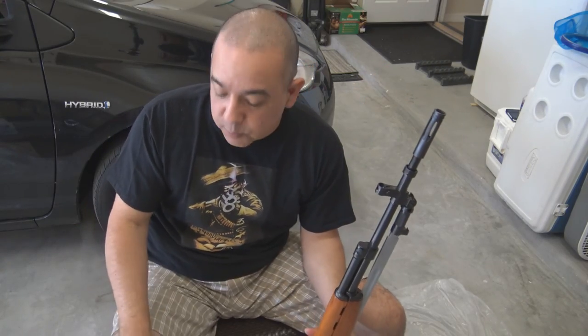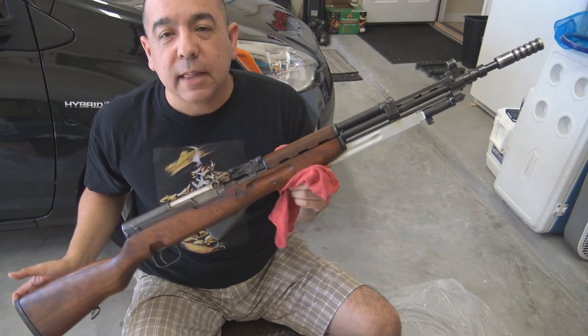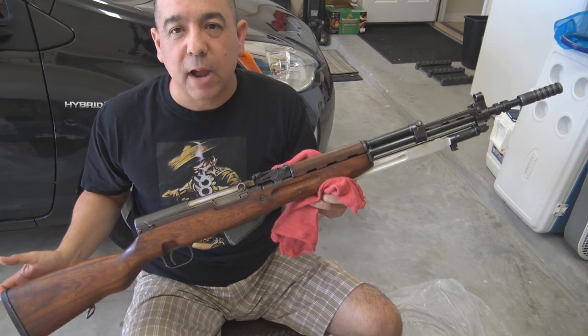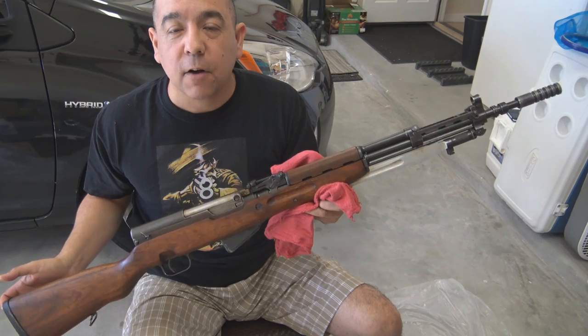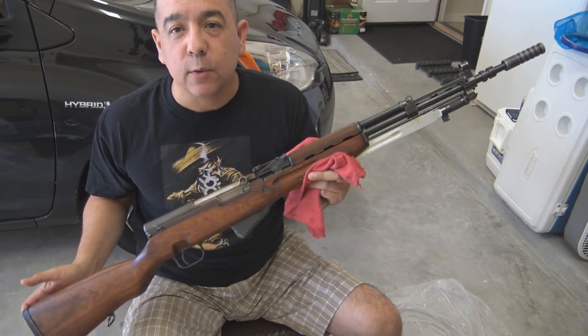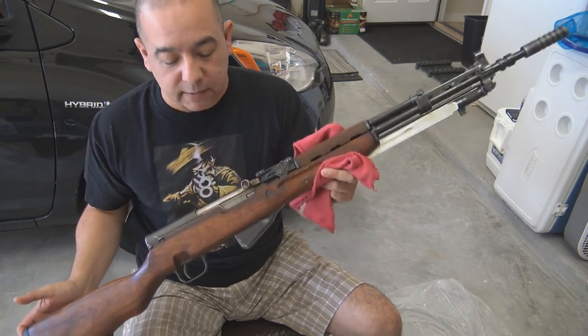We're going to do the full cosmoline removal on the Yugo 5966 with the grenade launcher. For a complete cosmoline removal you will have to disassemble the rifle completely — break it down pretty much as far as you can. But we're going to skip ahead because this video is not a disassembly video, this is a cosmoline removal video, so we're going to skip ahead with the rifle already disassembled.